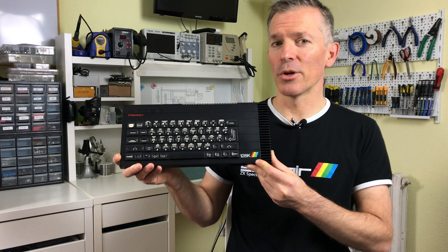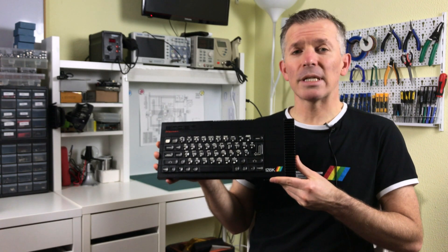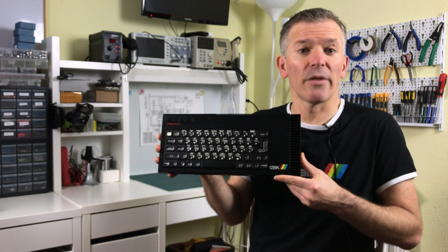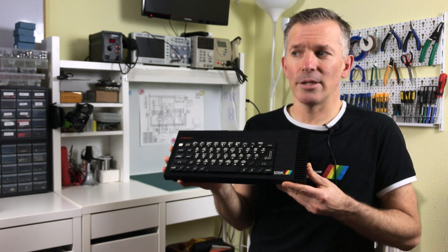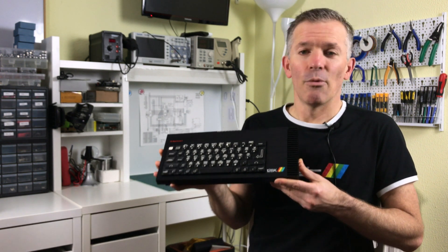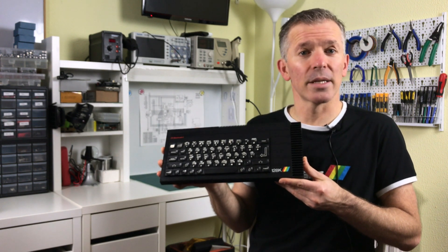So join me today as we learn more about this fascinating computer and we look at it literally inside and out. I bought this computer a few weeks ago online. It was listed as untested, so I thought great — that usually means they don't work. So I can feature it on the channel, it's one of my favorite systems, and then we'll do some repairs and they'll make it for a great video. Well once I got it I quickly popped it in just to see and it turns out it seemed to work — at least the initial screen with the basic prompt came up. So we may not be doing any hardcore repairs in this video but rest assured we'll still have a good look at the computer and put it through its paces to make sure it does work correctly.